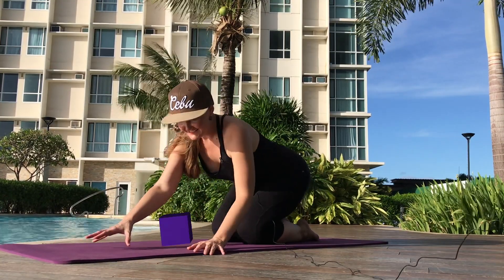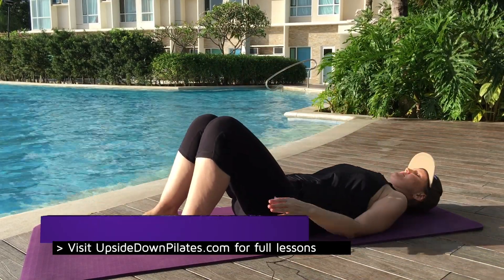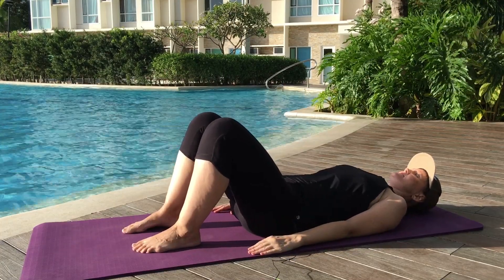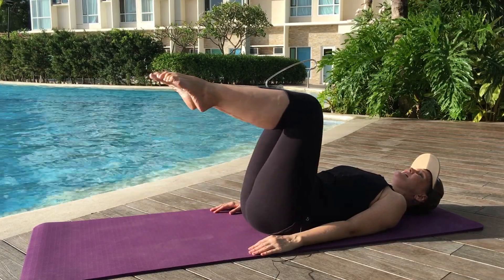Hundreds — here we go. Flip over onto your back and bring those arms down by your sides. Let's take a big inhale. Exhale, hollow the abs into imprint. Inhale, one leg up. Exhale, scoop that other leg up.